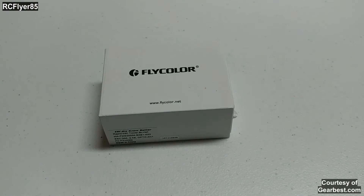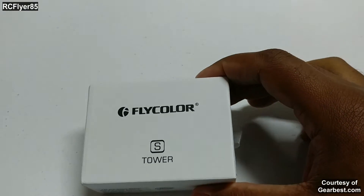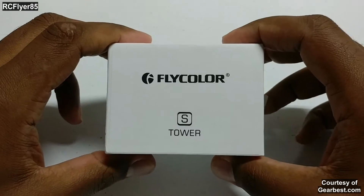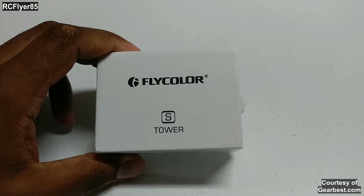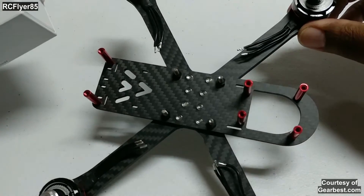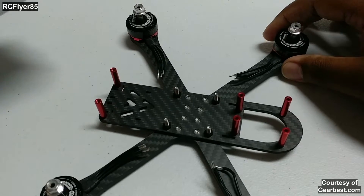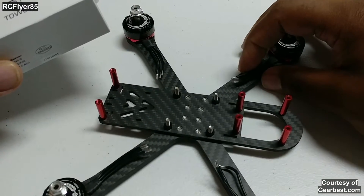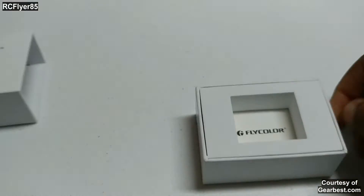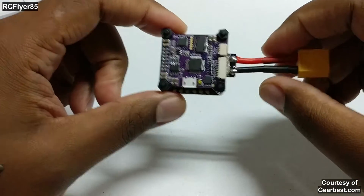Recently they came out with the new model, the Raptor S tower, so I contacted GearBest and asked them to send one for a review — and here it is, the Flycolor S tower. I'm going to tell you the differences between the two. I was planning to have a build done, but I ordered these red bottom motors and as you can see these wires aren't going to work. I didn't want to add bullet connectors, so I'm waiting on some motors with longer wires. For now, just a little overview of the tower itself.